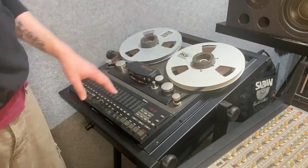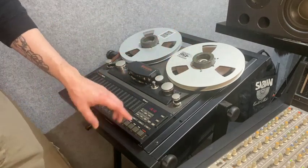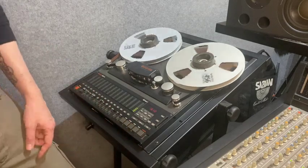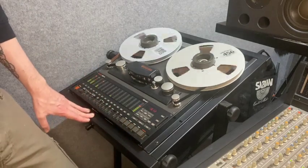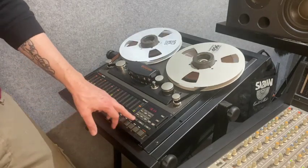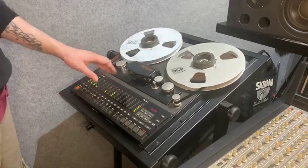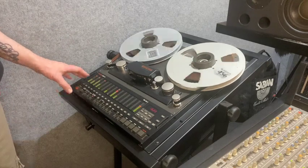The tape is in contact with the heads, and when you press play it pulls the tape across the play head and plays your audio. We've got some tape rolling here, and I'm seeing a lot of lights flashing — what's going on there?